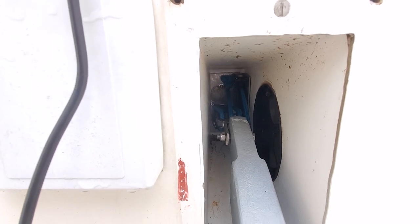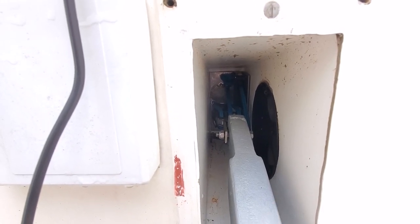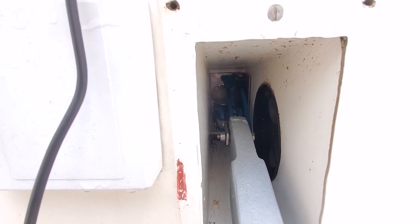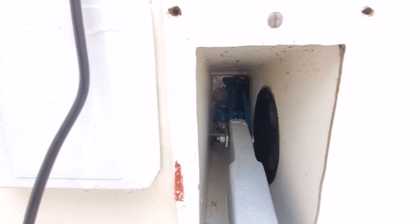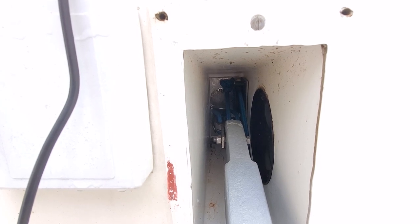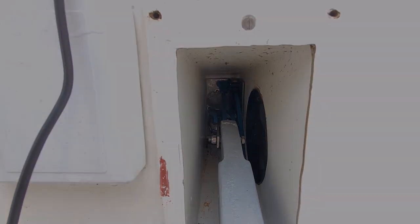As regards re-threading, I'm not convinced that it would be possible with the centreboard in place. I had enough trouble without the centreboard being there at all. So I think the sensible way is to somehow get on the water, drop the centreboard, and then that gives you clear access inside the box.